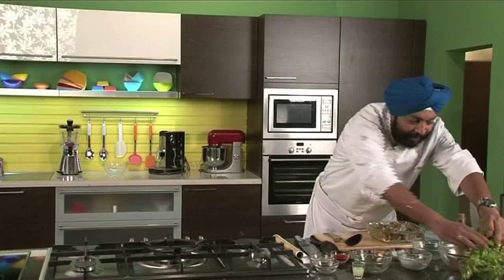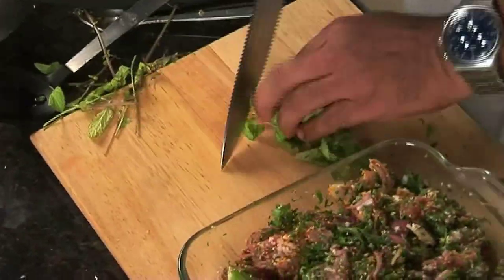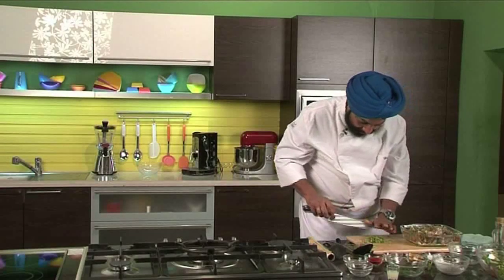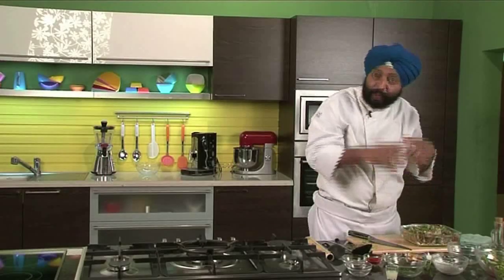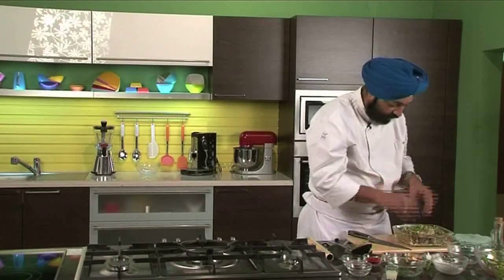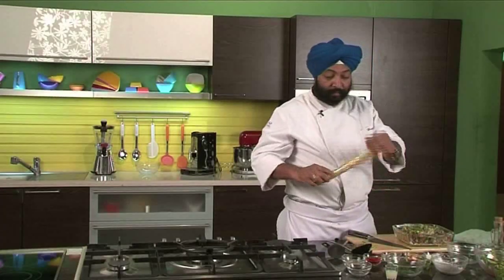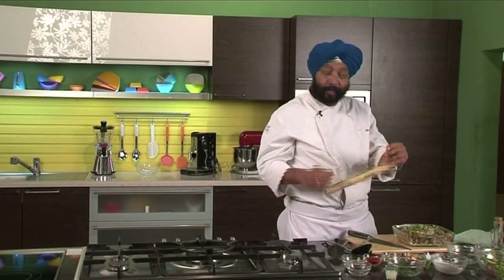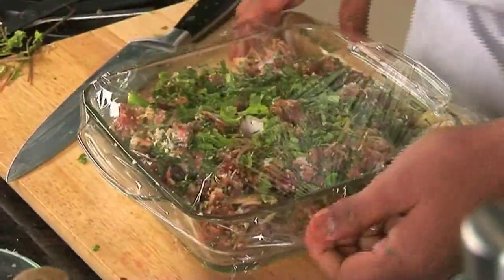I have got some mint here — fresh mint. Let me chop some fresh mint and add it in. Mint gives a nice flavour to the chicken — a very fresh feeling to the chicken. Now cover the chicken with a cling film or the lid of the casserole that you have at home.